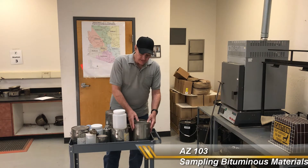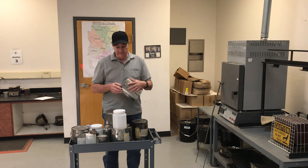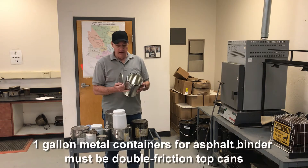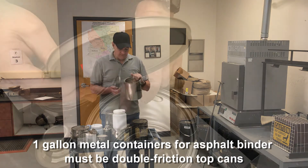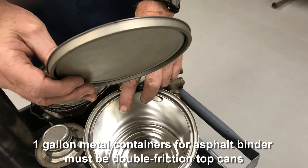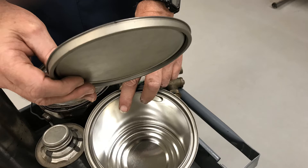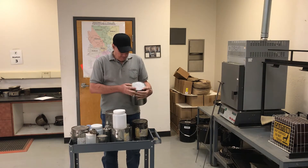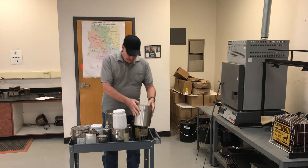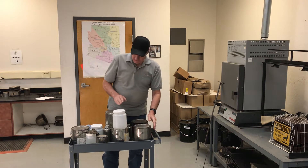The containers we're going to be using for asphalt binder must be a minimum of one gallon, with double friction tops and a seal on them. These paint cans work well — you can see there's a seal on the inside and the outside. Make sure that your lids fit tightly on your containers.